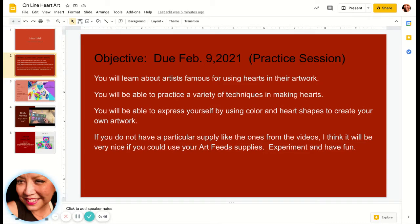If you do not have a particular supply like the ones from the videos, I think it will be very nice if you could use your ArtFeed supplies. Experiment and have fun!